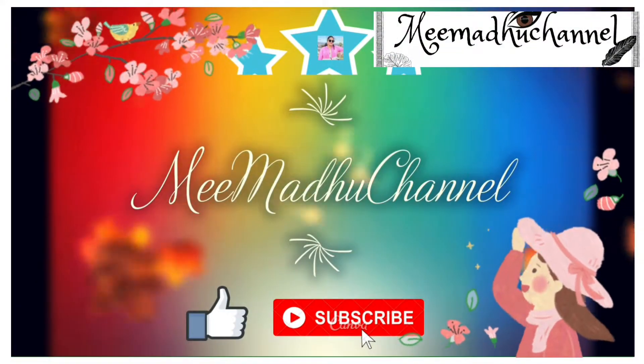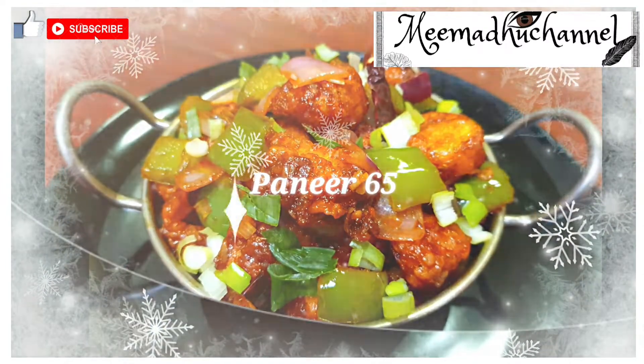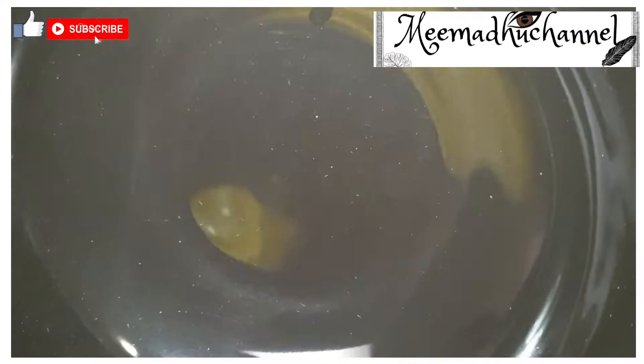Hi everyone, welcome back to my Madhu channel. This is a very yummy and tasty recipe. So let's watch and don't forget to subscribe.